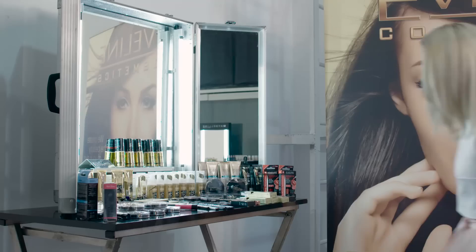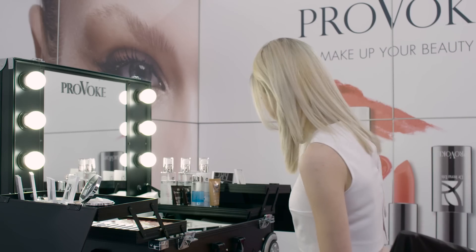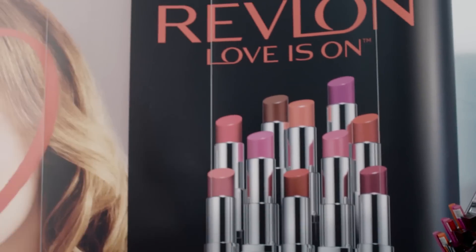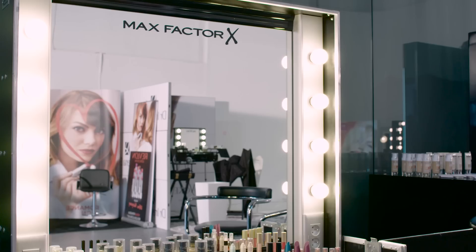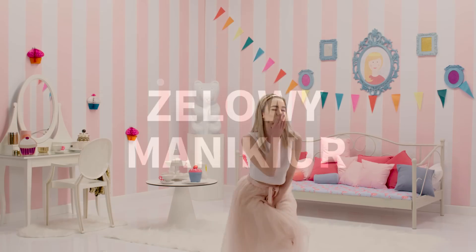Da-da-da-da-da, I'm flying. Da-da-da-da-da, I'm floating. Da-da-da-da-da, there's no return back. Da-da-da-da-da, I'm falling.